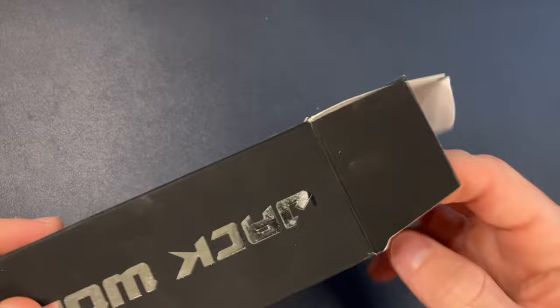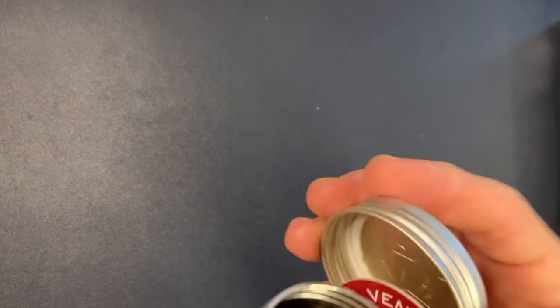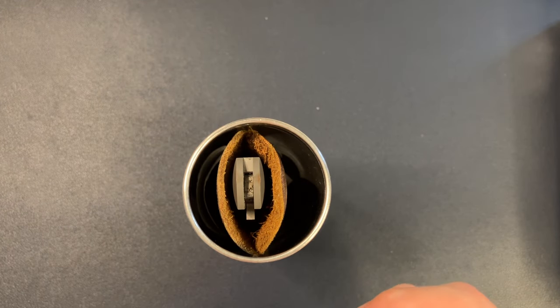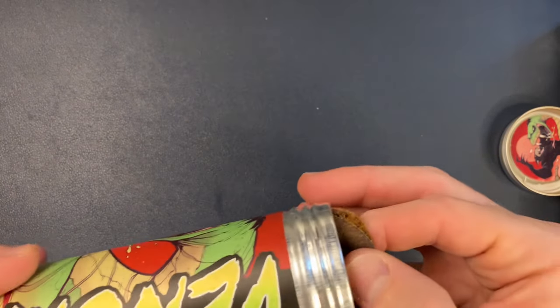Now let's get into my first Jack Wolf Knife. This was loaned to the channel and I'll be sending it back out probably tomorrow. It has a cool presentation. You guys have seen Jack Wolf Knives all over the place, and I'm excited to check out my first one.